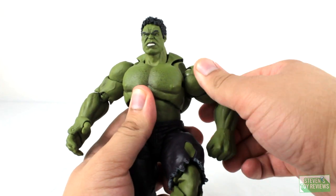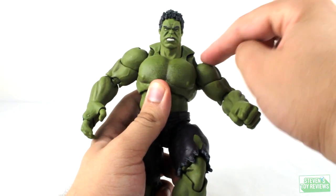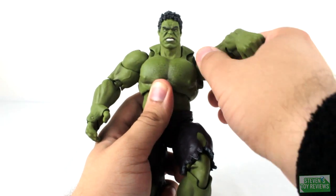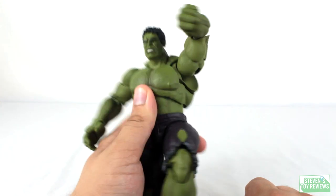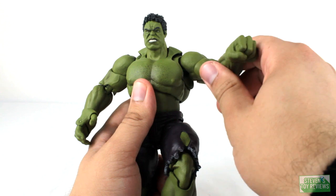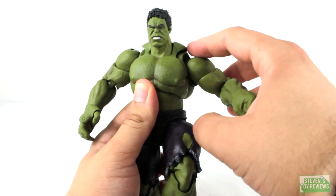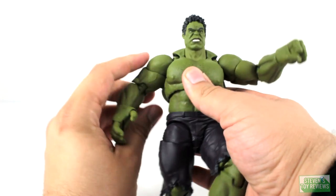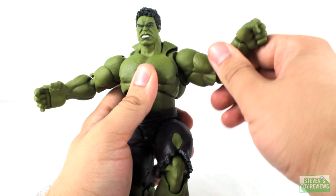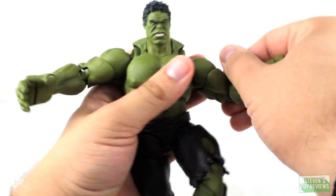Hulk's arms plug into the shoulders on a ball joint, so you can spin them around, raise and lower them. There's also a hinge which the sculpt does cover up a bit, but we have great range of movement on that hinge. We do have a bicep swivel as well. However, based on the ball joint system in the shoulders, you may actually end up moving the entirety of the arm at the shoulder instead. Not really an issue — for points of articulation, you can really move Hulk's arms around.